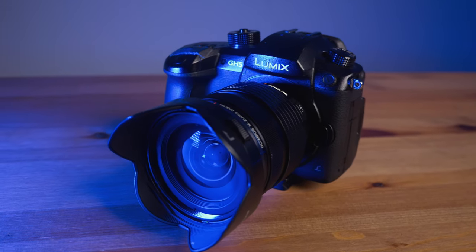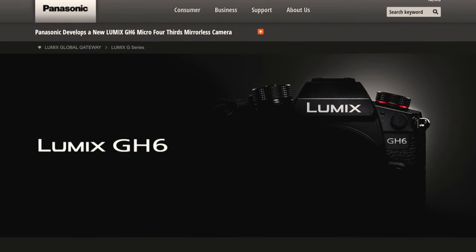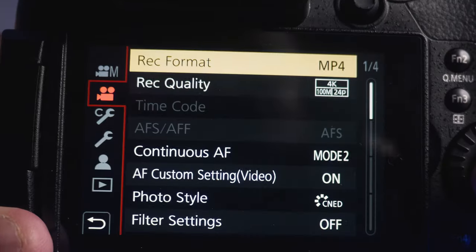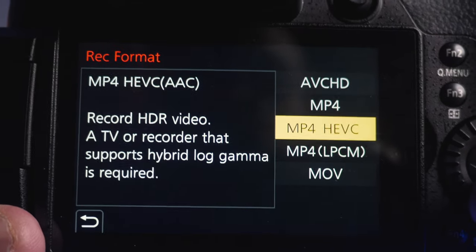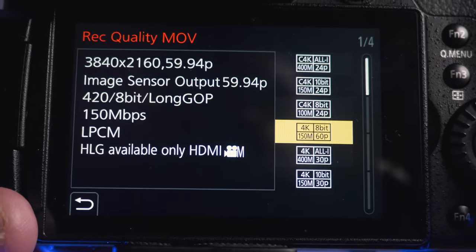Those are some of the reasons why I won't be buying the GH5 Mark II — instead I'll wait for the GH6. I'm really excited about it because Panasonic said it will have 4K 120p. Don't get me wrong, 60p is very nice and I love filming in 60p especially for weddings, but having 120p as an option would be amazing for weddings and other filming.